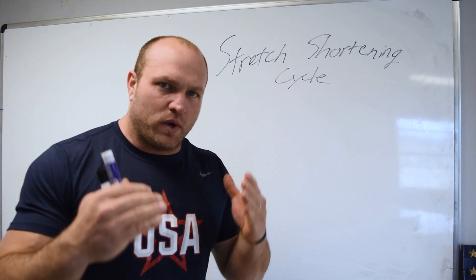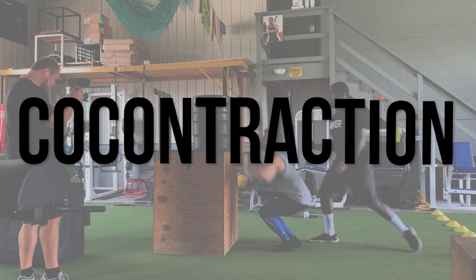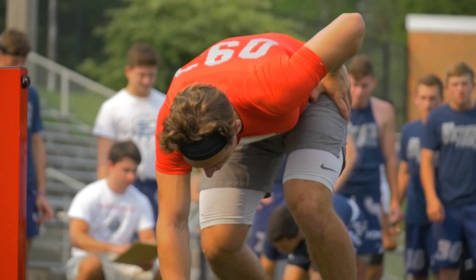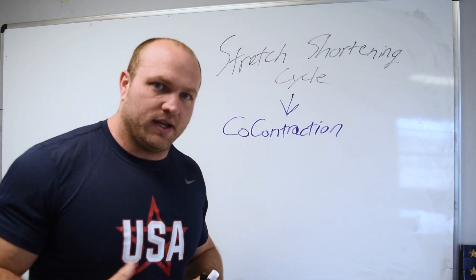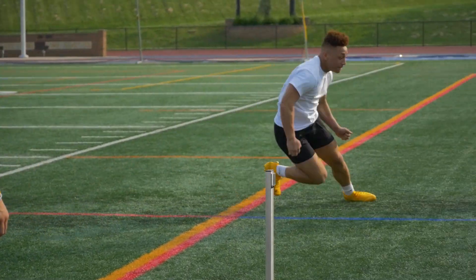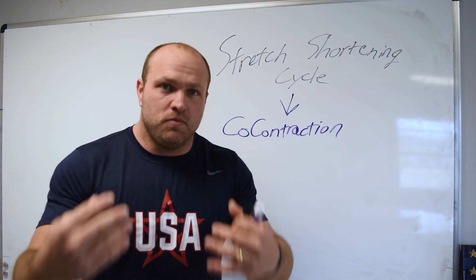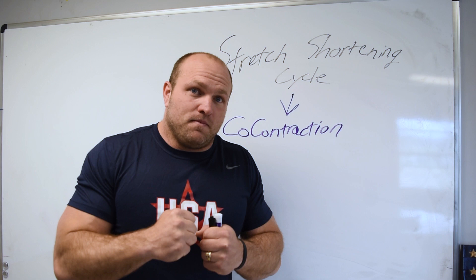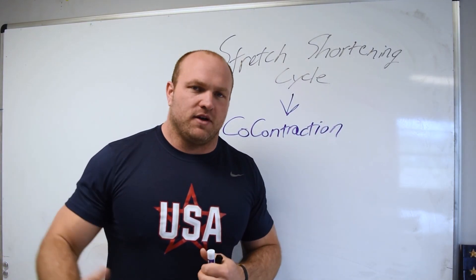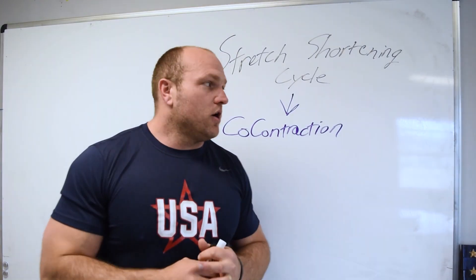If we understand what happens in that rapid movement, we can take a step into something known as co-contraction. A co-contraction occurs when something is happening extremely fast — the faster our body is moving, the more noise there is and the more information being sent to the central nervous system and spinal cord. The more disruption that potentially could happen based off what the muscle spindles and the Golgi tendon organ are communicating to that spinal cord.